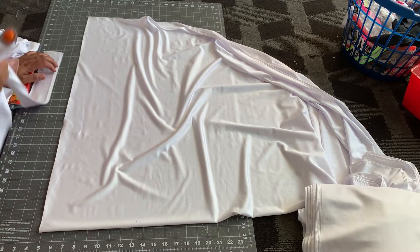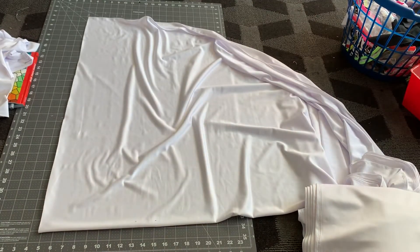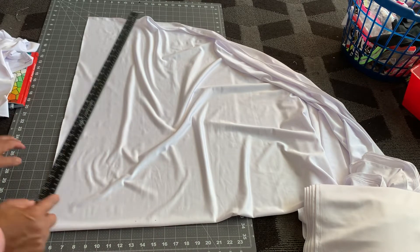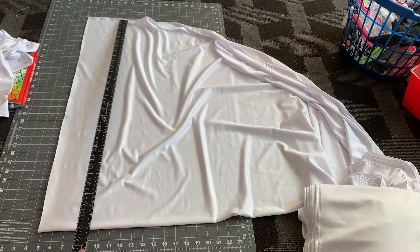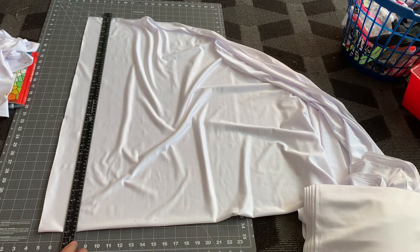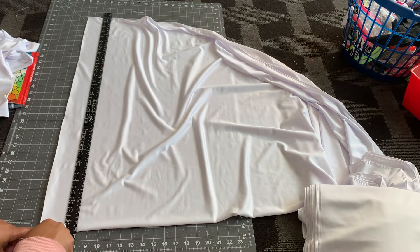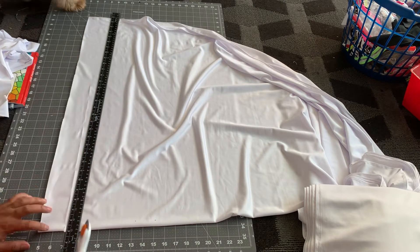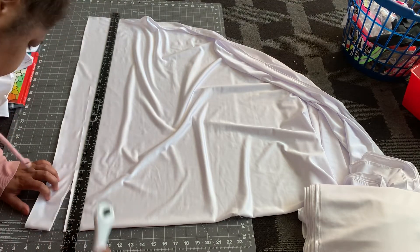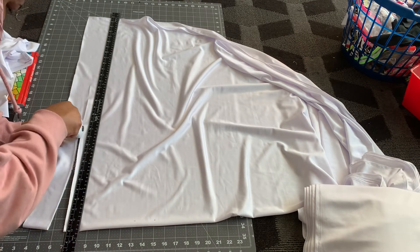Let me show you how to use the ruler. Let's say this is our second box — you put the ruler right there, and then you just use your rotary blade and go along the side of it. When your blade is not going straight through the fabric, that means your blade needs to be changed on your rotary cutter.